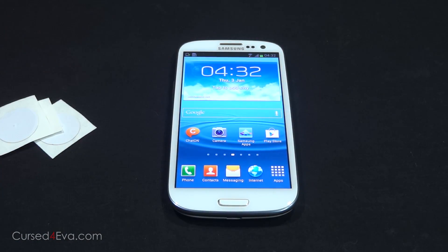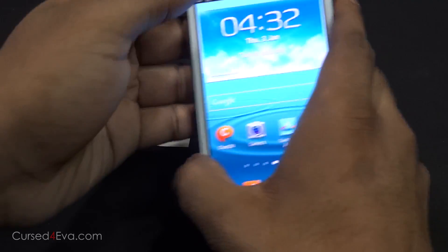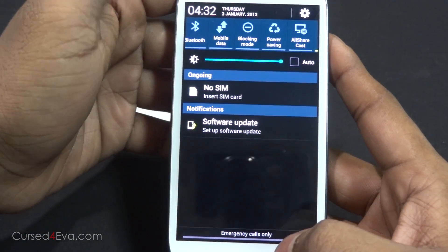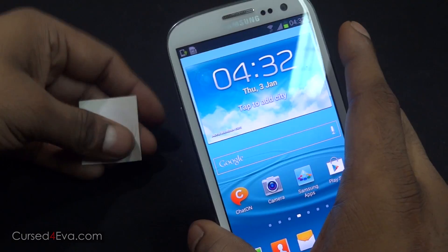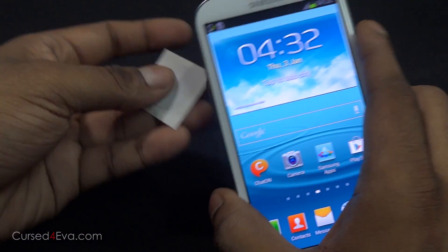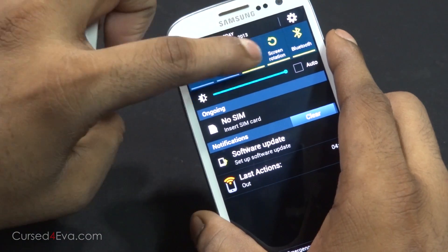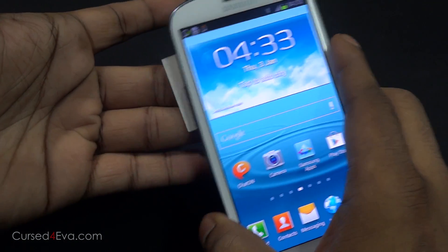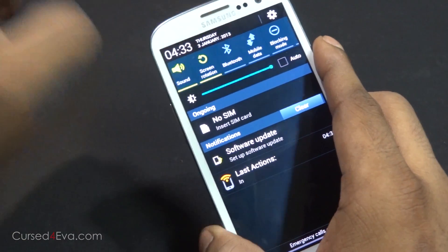I have a few uses for this. I've got one stuck on my door, programmed with a tag similar to this. Right now I'm in my house — Wi-Fi is on, 3G and Bluetooth are off. When I leave the house, I tap the tag and there it goes to my out profile, which means my Wi-Fi gets turned off and my Bluetooth and mobile data get turned on. On my way back, I tap the phone again, it says 'in,' and now my Wi-Fi is turned on and my Bluetooth and mobile data are turned off.